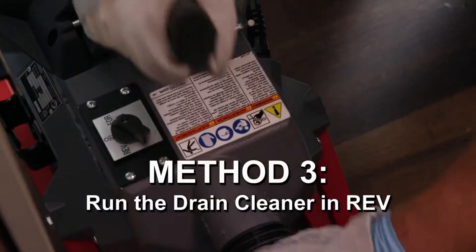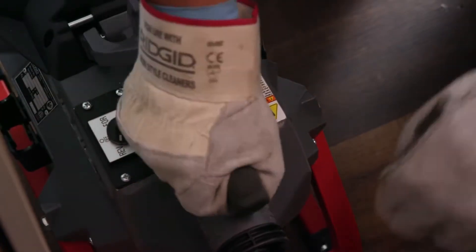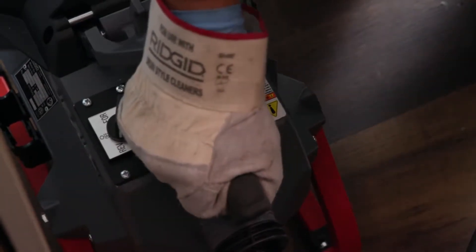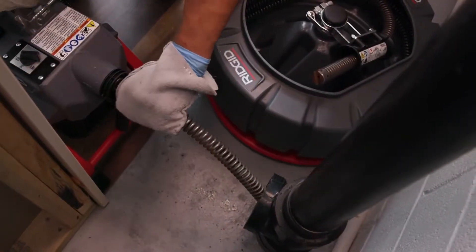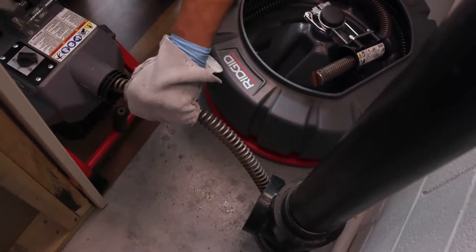Method three: run the drain cleaner in reverse rotation for several seconds while pushing down on the cable. Only do this long enough to get the cable started through the trap, as running the cable in reverse can damage the cable. If these options do not work, consider using a smaller diameter or more flexible cable, or try a different Rigid drain cleaner.